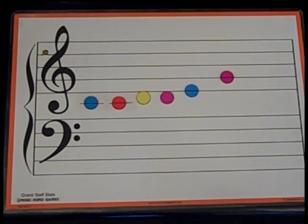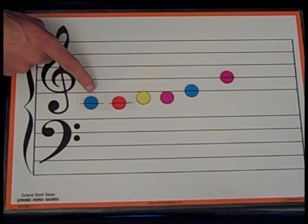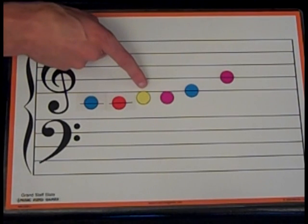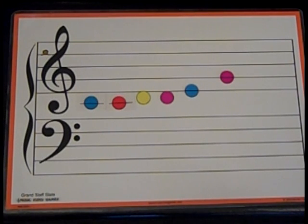Now let's sing the sol-fa. This song starts on DO. I'll sing it once by myself, then you try pointing to the notes and singing by yourself. My turn first: DO, DO, RE, RE, MI, SO. Your turn — point and sing.